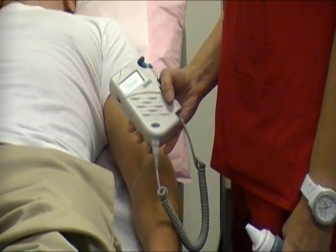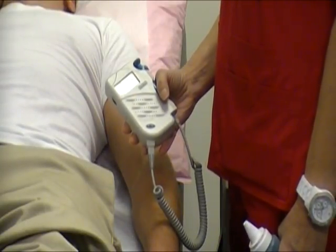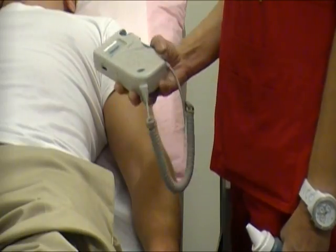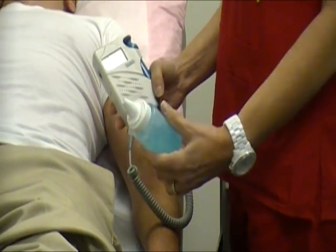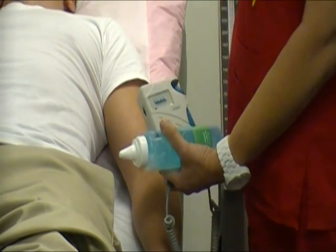We are now going to demonstrate the ankle brachial index test. We do this by using a Doppler ultrasound, some conductor gel, and a blood pressure cuff.